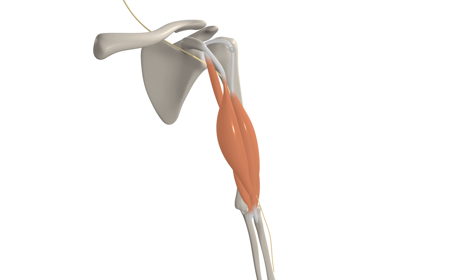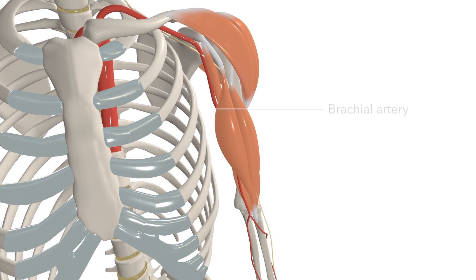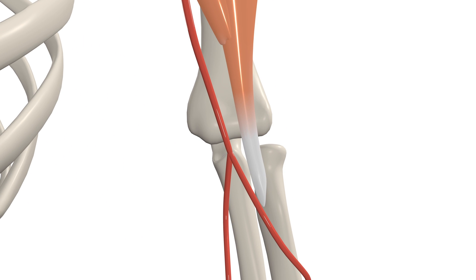Arterial blood is supplied to the biceps brachii by the brachial artery. The distal tendon of the biceps can be useful for palpating the brachial pulse, as the artery runs medial to the biceps brachii's distal tendon in the cubital fossa.